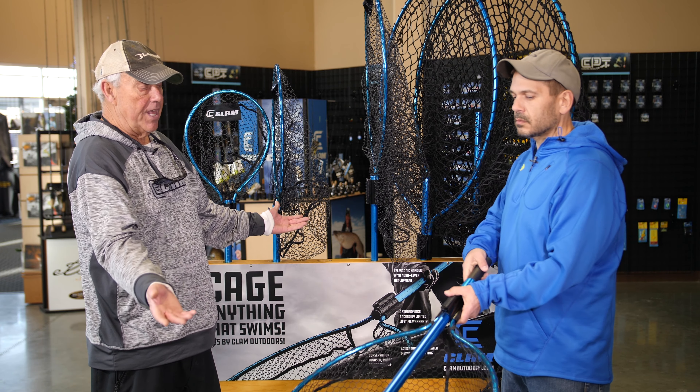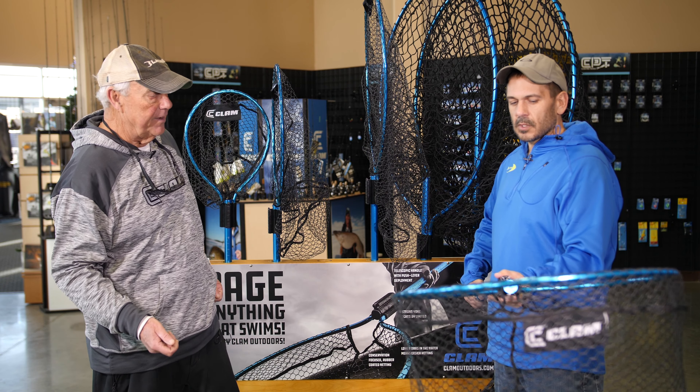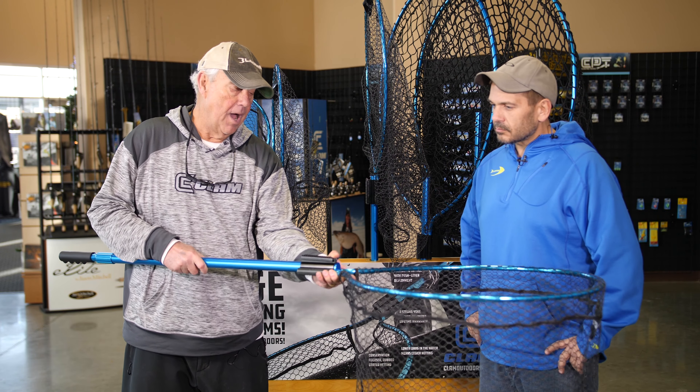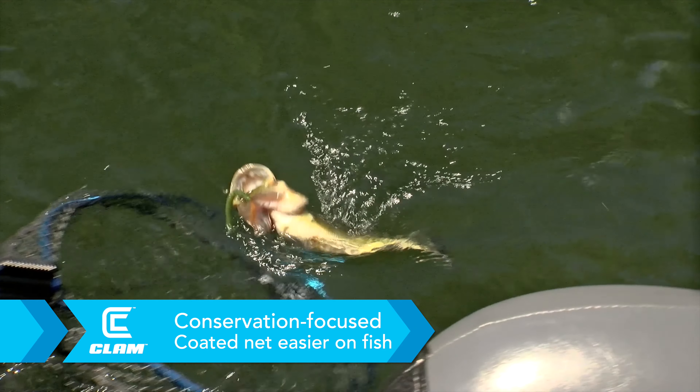You can use that net when you're jigging, but if you're trolling, you extend it out and you've got a nice long net for that too. Catch and release is becoming so popular around the United States these days, and conservation is very important.